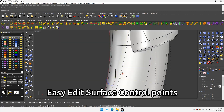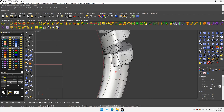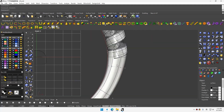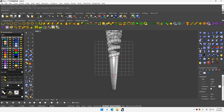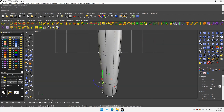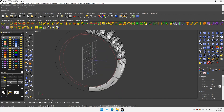Easy added surface. The updating color, using the same way.